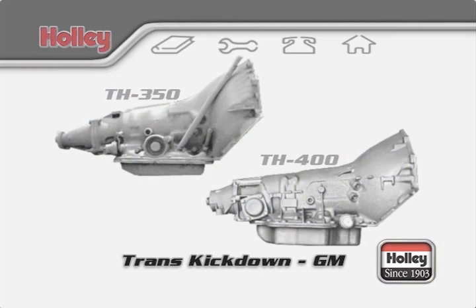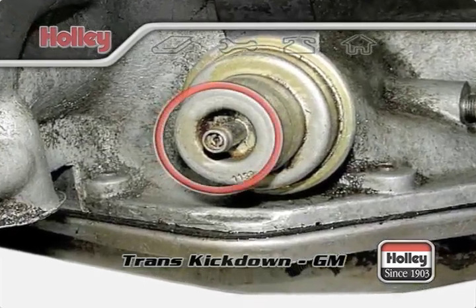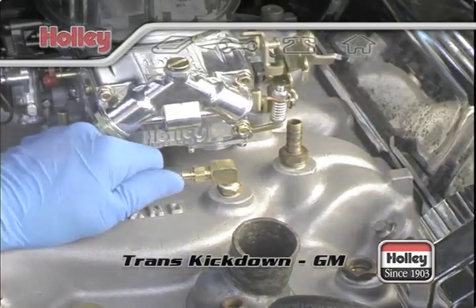The most common GM transmissions are the Turbo 350 and Turbo 400. The Turbo 400 is vacuum controlled, and all you need to do is connect the vacuum hose coming from the transmission control module to a full vacuum port on the intake or on the base plate of the carburetor.